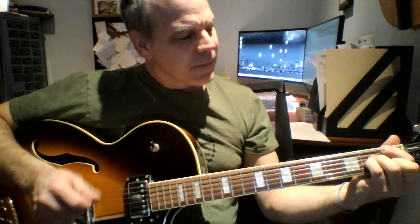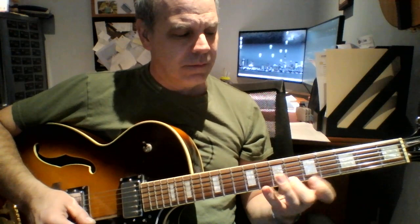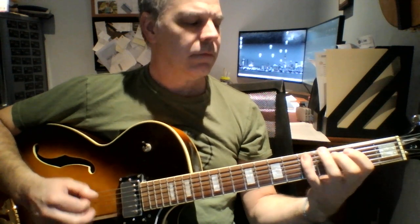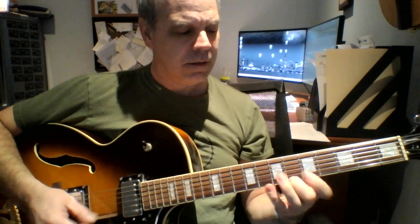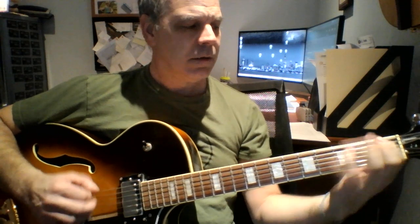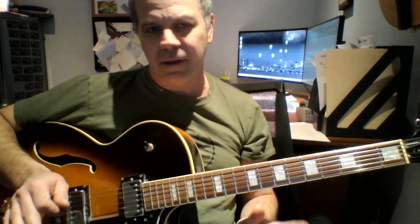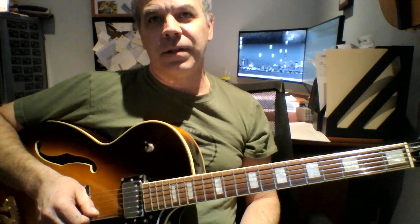It's out of tune — I don't care. The lick is this. It starts on the sixth. The nice thing about this lick is you can play it anywhere, in any part, anywhere in the chord that's being played at the time. So it works really, really well melodically.